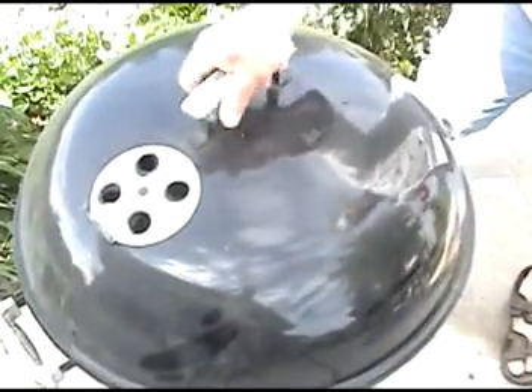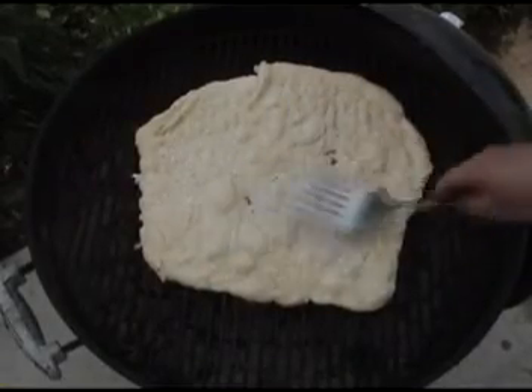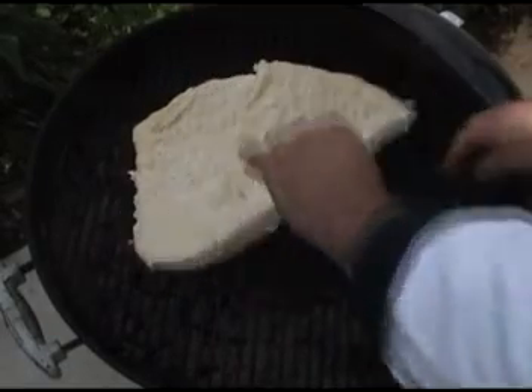All right, close her up. It's been exactly one minute — let's have a peek. The bubbles are forming real nice. Getting a little bit of browning already. The pizza is ready.